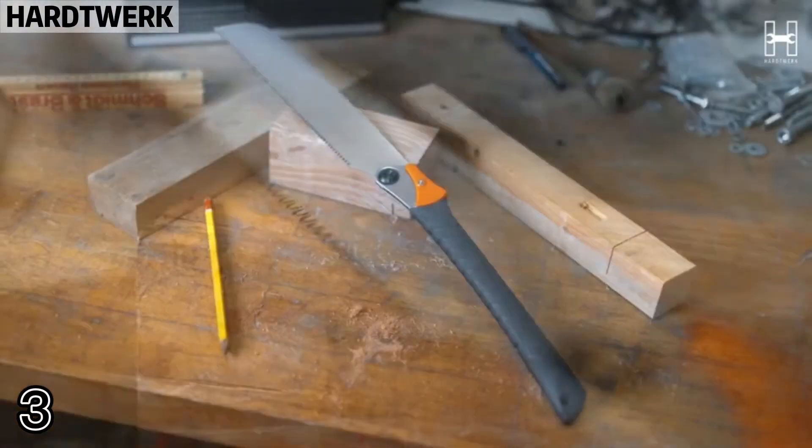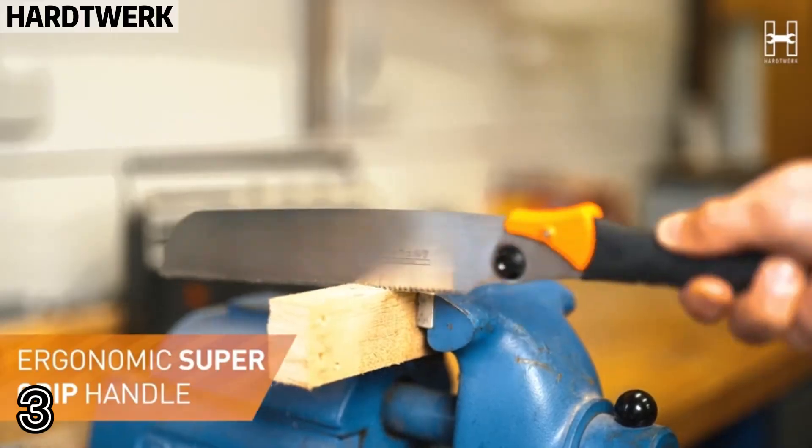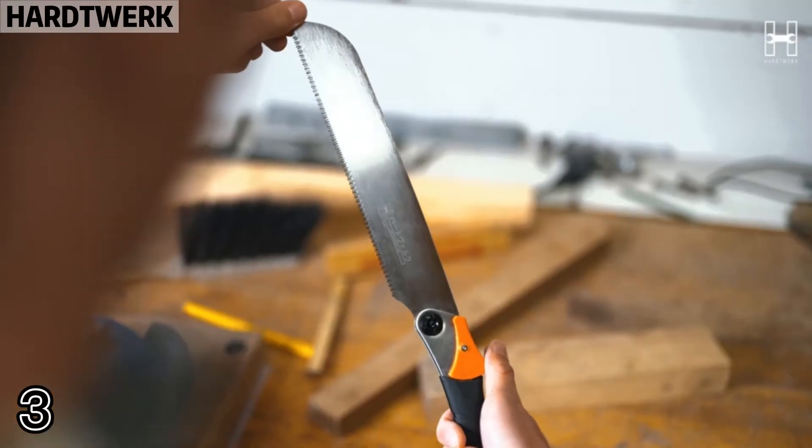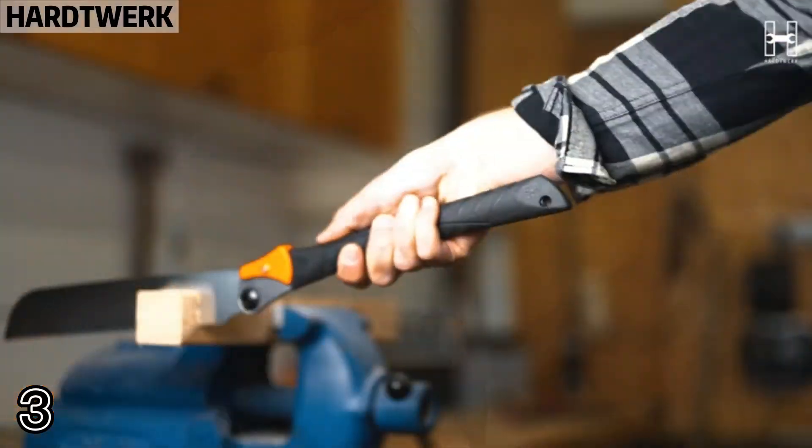Number three: our foldable Japanese pole saw can be easily stored in your bag or drawer, while conventional Japanese saws are large, unhandy, and take up a lot of space.